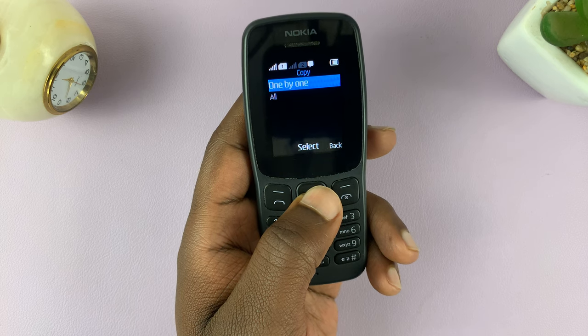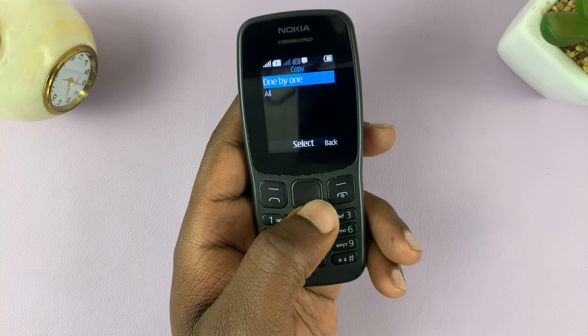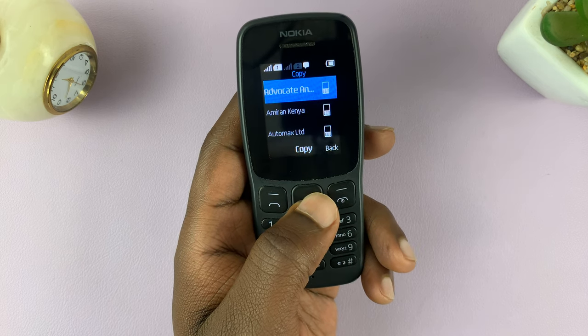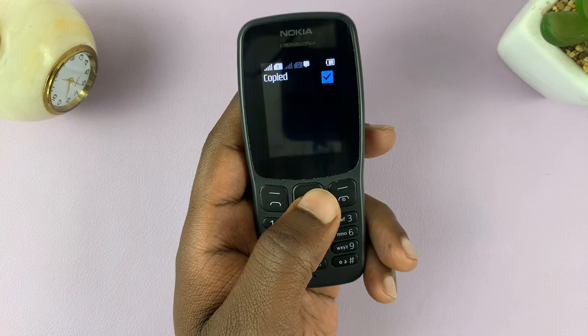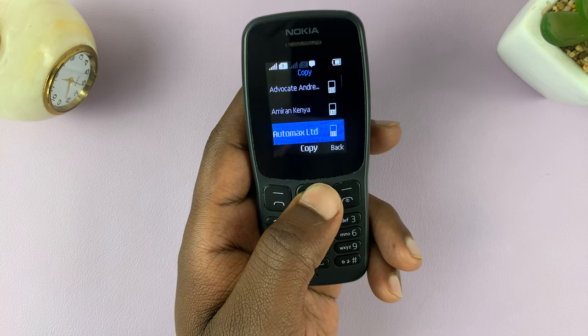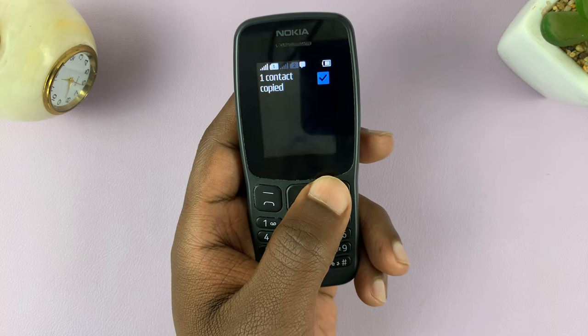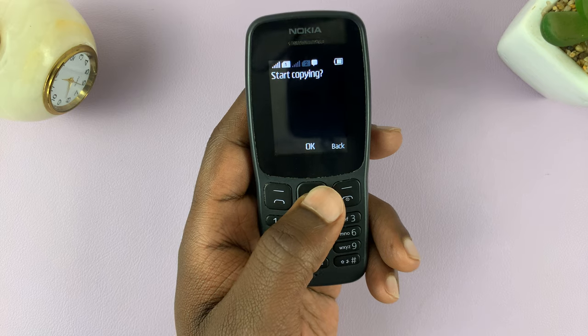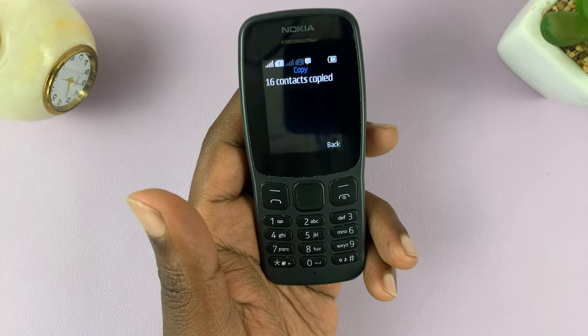I'll select copy and then choose from phone to SIM. Then I can choose either one by one or transfer all the contacts. If I choose one by one, I'll go selecting the contacts I want. But the easiest thing to do is to just transfer all.